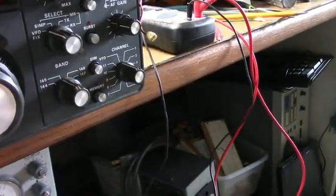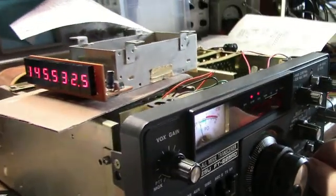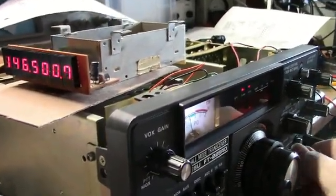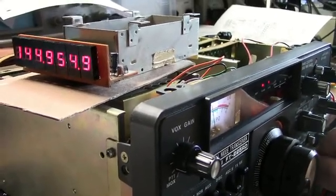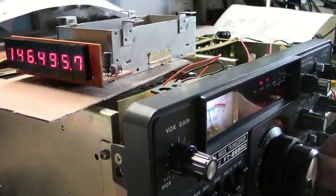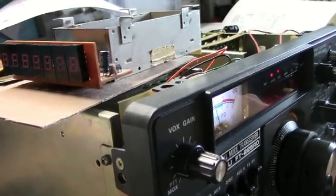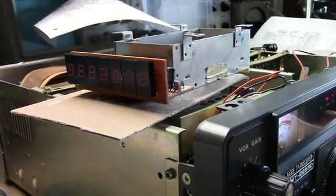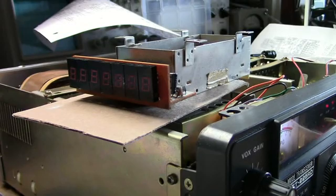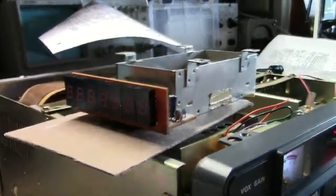Right now the band switch is on 145. I can switch to 146, 147 — it starts to act flaky again. Back to 146, 145 — now it went blank. Here at 146, when I turn the band switch to 145 the display blanks. What happens is the PLL is out of lock.